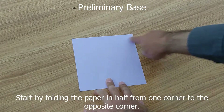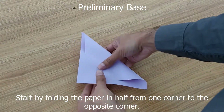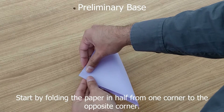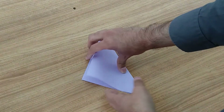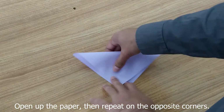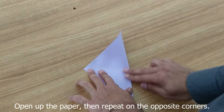We're going to start by making a preliminary base. First, it's corner to corner. Line it up as best you can. Next, open it up and do the opposite corners. Line it up as best you can, and crease.